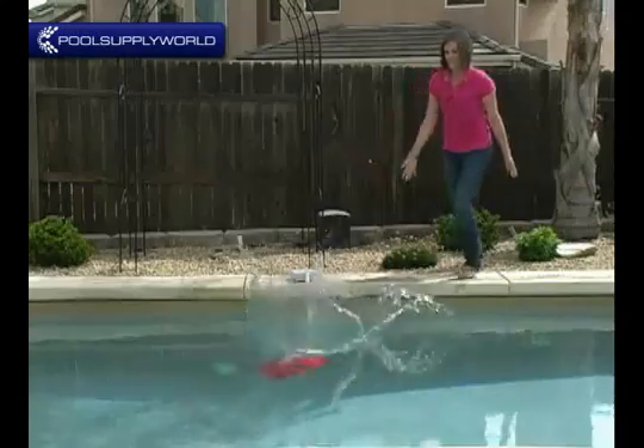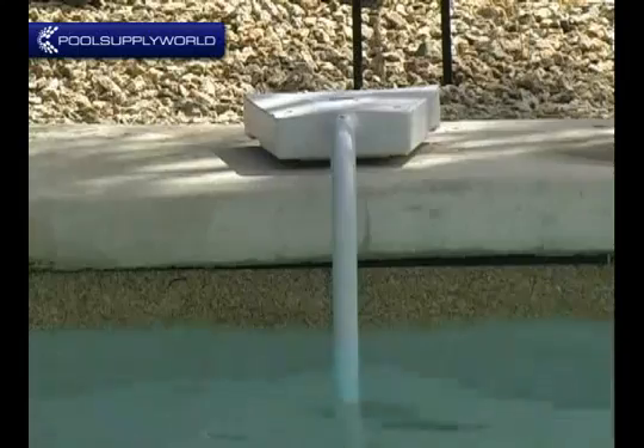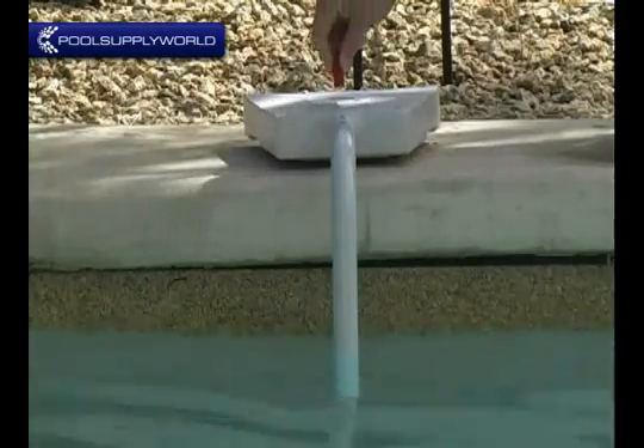Next, we will use this bag of weights to simulate a 20-pound person falling into the water. Within seconds, the Swim Alert goes off letting us know of someone in the pool.